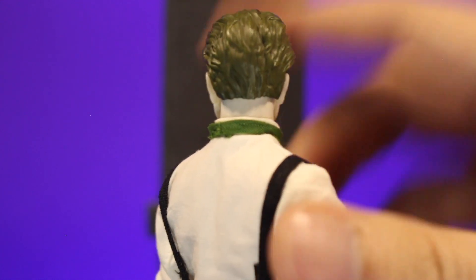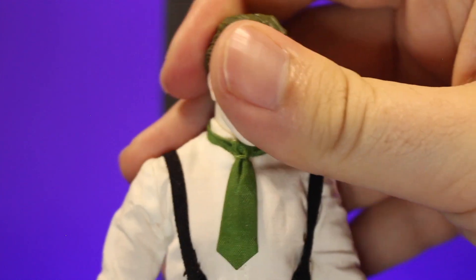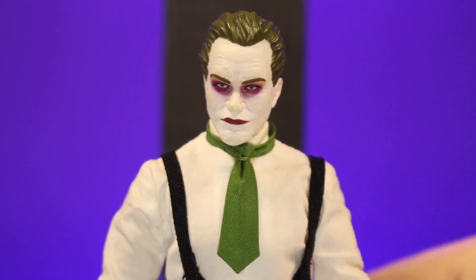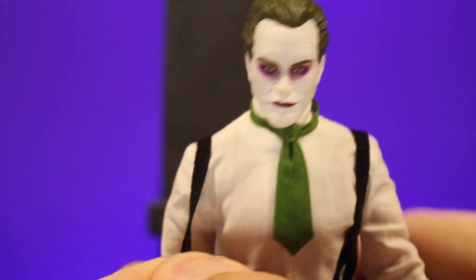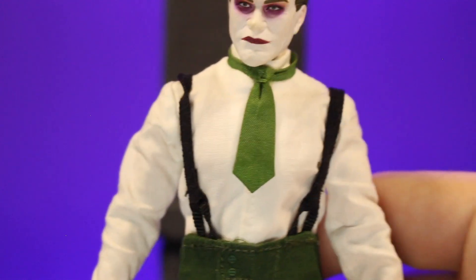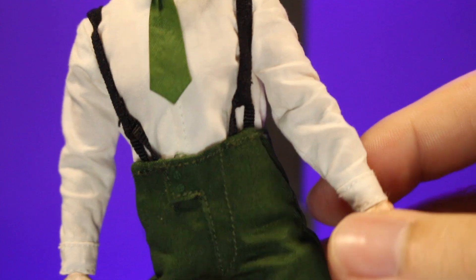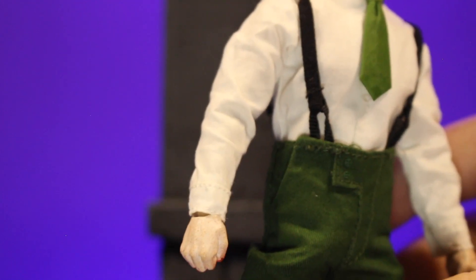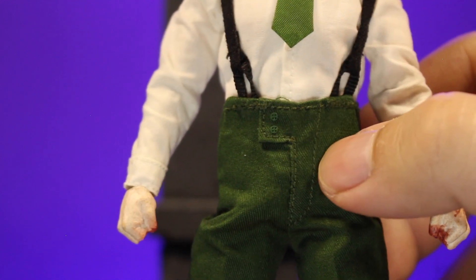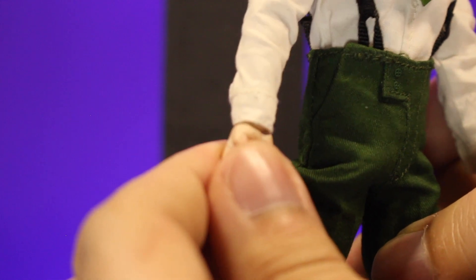Flip it around, you can see where the sculpt with the hair gets a little more curly towards the back. For the clothing, we've got this green tie, which really kind of pops against the plain white shirt. You've got these suspenders, which can come down so you can have them like hard day at work or up where they're supposed to be. The shirt sleeves have stitching around the cuffs, and for the pants you have a button and stitch work for his fly. It looks really good, like it's supposed to for that era.